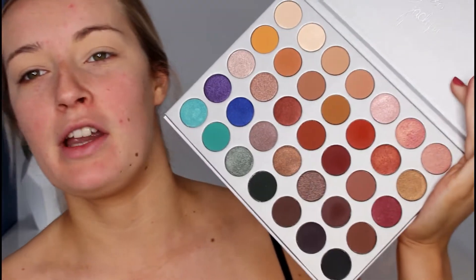I'm going to take the Jaclyn Hill and Morphe collaboration palette and use as my transition shade this colour here, which I think is called Silk Creme — I'm not really sure how to pronounce it. I'm going to apply that transition shade in the crease.